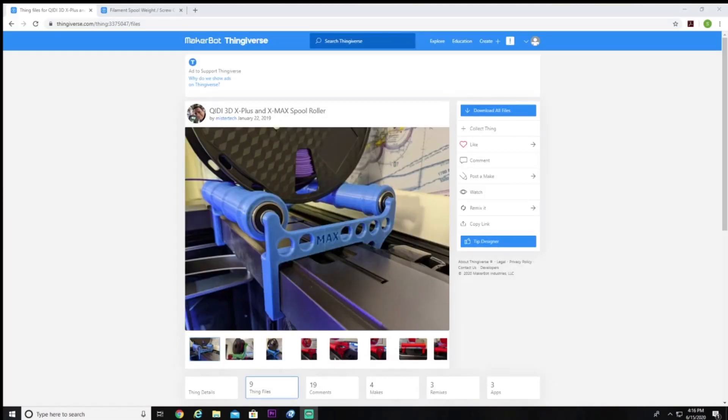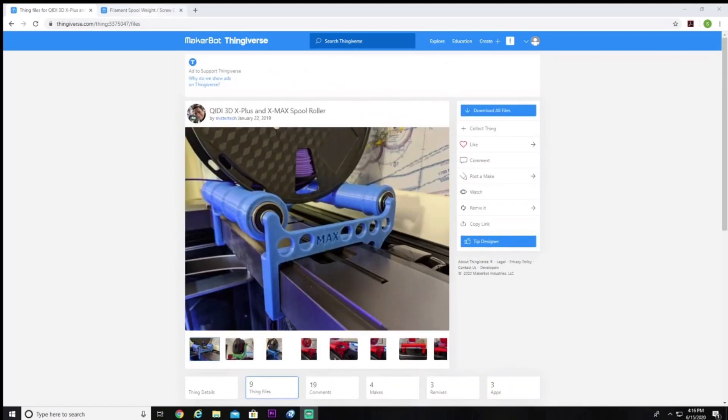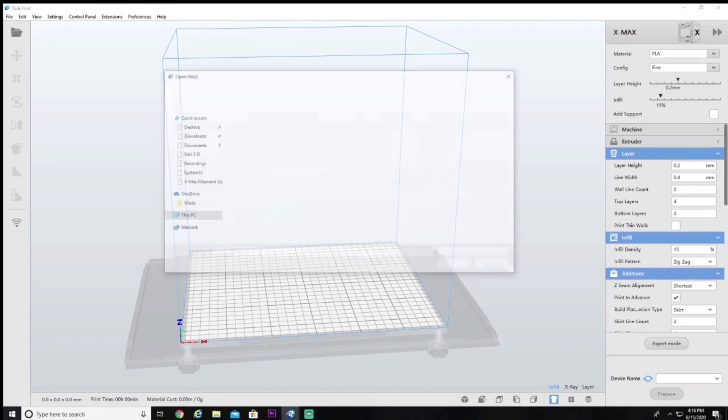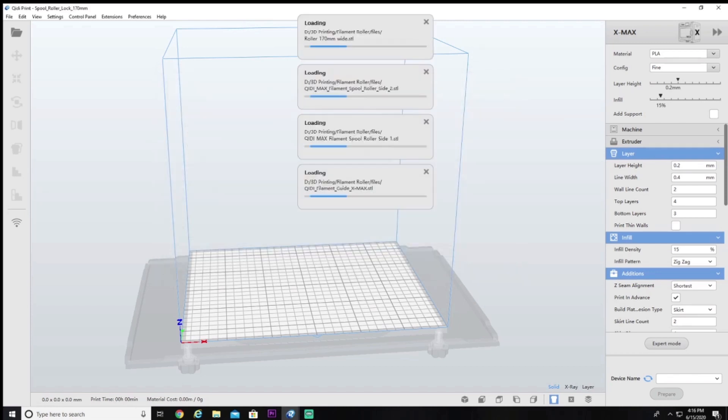If you haven't gone over to Thingiverse to download the filament roller, here's where you need to go. Search for Mr. Tech or just the spool roller and this is what you'll find. Head down to the Thing files and download all of them or just the individual files you want. Before you leave Thingiverse, jump back over to Mr. Tech's stuff and here you'll find the spool weight. The purpose of this is to hold the light rolls that are almost out of filament onto the roller itself so it doesn't come tumbling down into your printer.